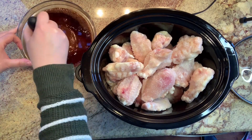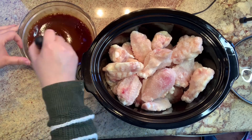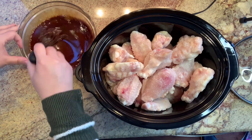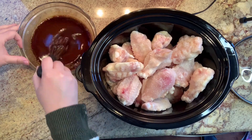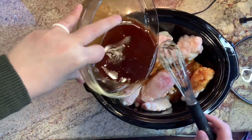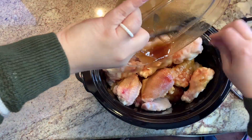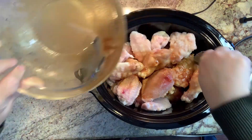I'm going to whisk this together, and once it's combined I will add it to my crockpot. I'm going to try to cover my wings with it as much as I can. Don't worry if your wings aren't completely submerged in the sauce — as your wings cook down, they will be coated with sauce. I'll just cook this on low for about six hours and then I'll check to see whether or not the wings are done.